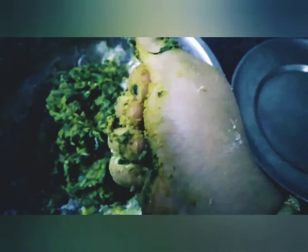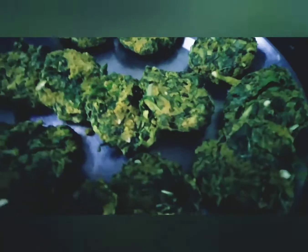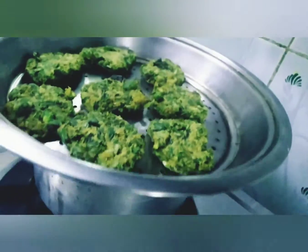I will make a small bit of steam. I will put it on the steam because I want to avoid deep-fried things. I will put it on the steam and fry it on the mustard oil.